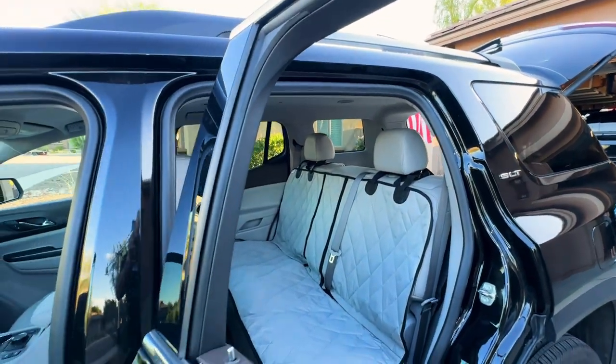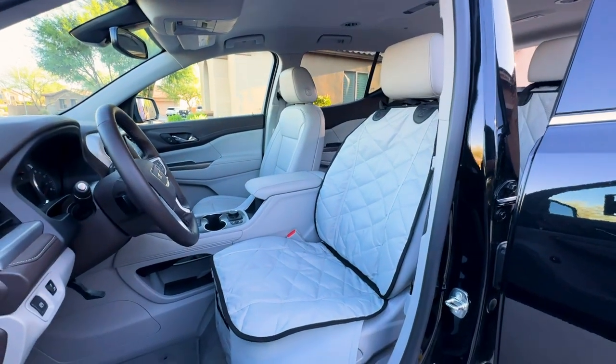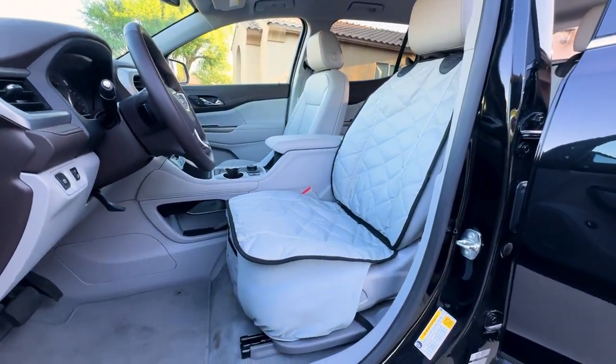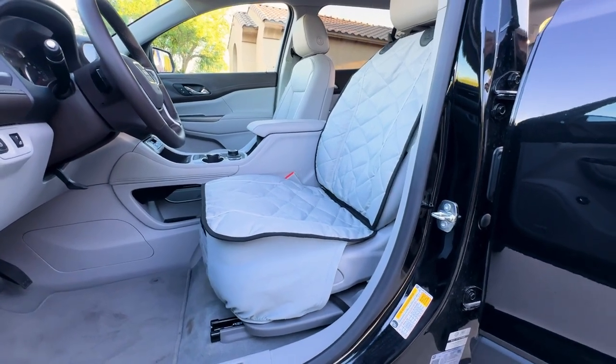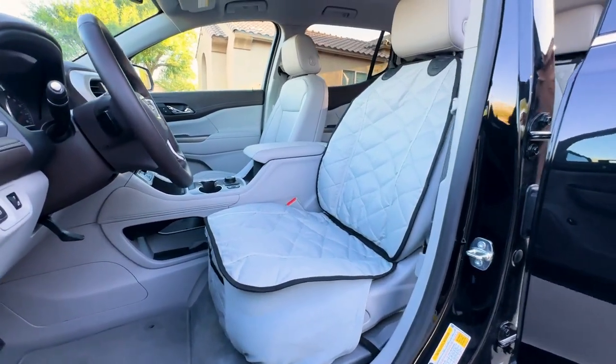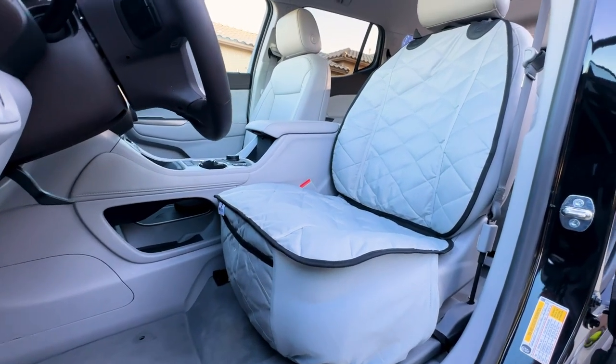Now in the front seat, we have our universal fit front seat cover. The nice thing about this is it has an elastic part at the bottom. This elastic allows you to control all the functions of your seat while keeping the cover in place. We also have a really nice pocket on the front in case you need to stash anything in the front of your seat.